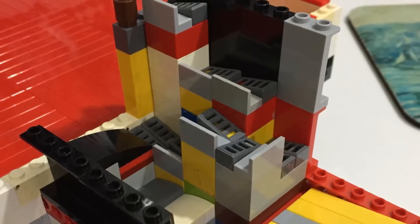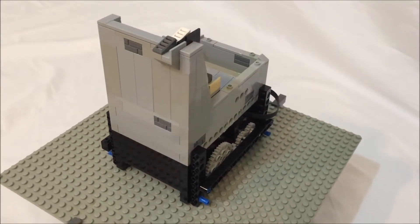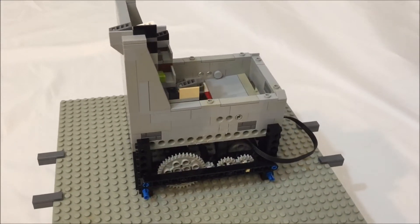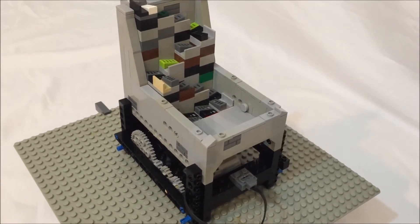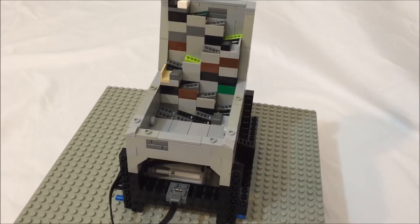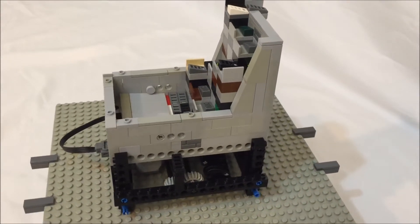Welcome to another Nonsense Wars production. This GBC module is a pretty standard stepper with a twist. The steps are parallel to the ball flow as opposed to perpendicular, and each step has multiple levels — hence the split level part of the name.